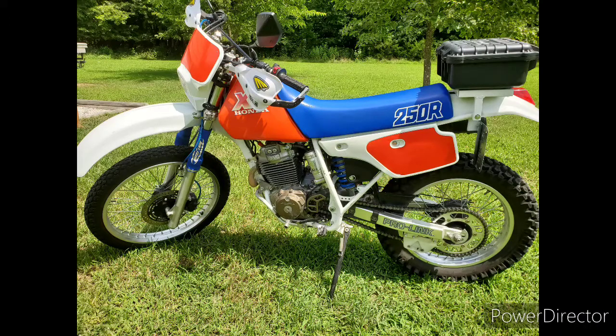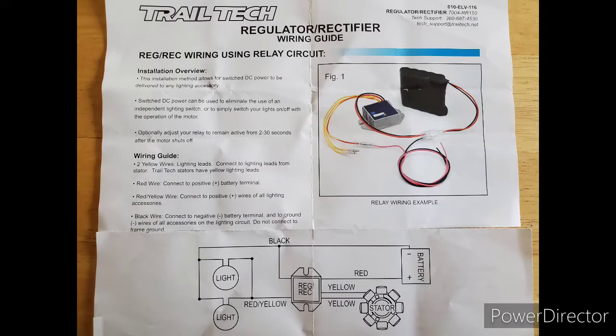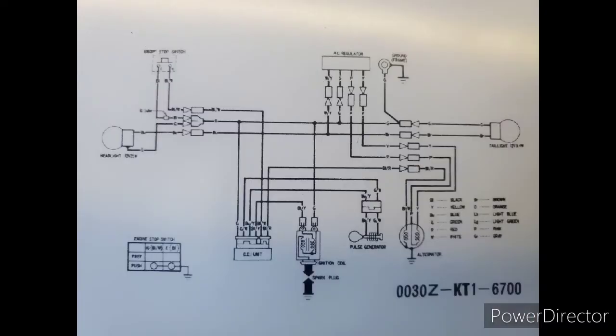My solution to this problem is to convert the AC electrical system to a DC electrical system and install a battery. I read on many forums that Trail Tech makes a regulator rectifier that is the solution to my problem. Pictured is the Trail Tech regulator rectifier side by side with the AC regulator that came off of my bike. These are the instructions that came with the regulator rectifier for wiring it into the bike's current electrical system. It appears pretty straightforward, though connecting it into the bike's actual electrical system might present more of a challenge.